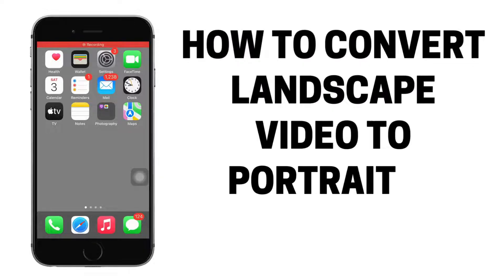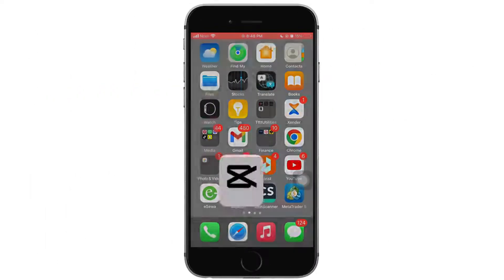How to convert landscape video to portrait in CapCut. Let's jump right into the steps.